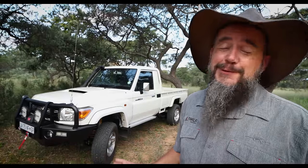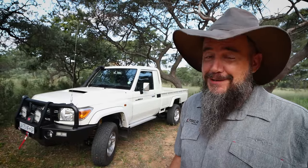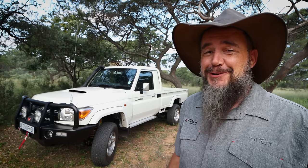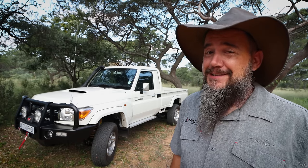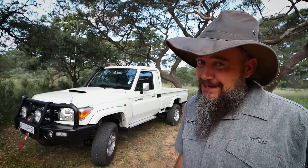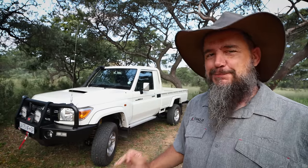This is my 2024 Toyota Land Cruiser 79 Series 4.5-litre V8. This has been a long time in the making. Welcome to Get Out Go, I'm Christoph, and in this series I'll go through the reasons why I've purchased this vehicle for overlanding as well as the entire build process.